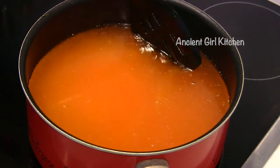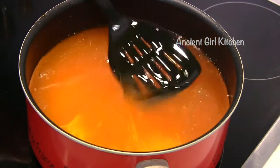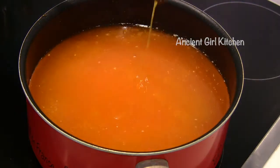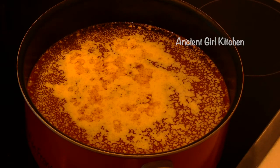Now our butter is almost fully melted, so we just keep it over the low temperature as it is. After the butter is melted, you will gradually notice a layer of foam forming on the top of the butter.